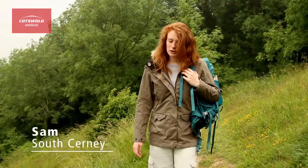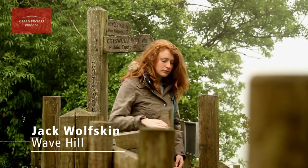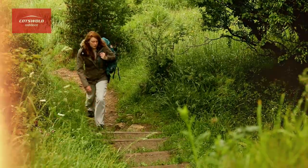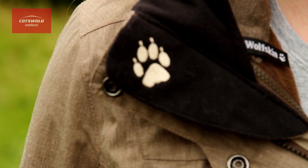Hi, I'm Sam. I'm from the South Cerny store and this is the Wavehill jacket from Jack Wolfskin. If thorough weather protection and fantastic versatility isn't enough, add the sophisticated detailing and styling of the Wavehill parka.